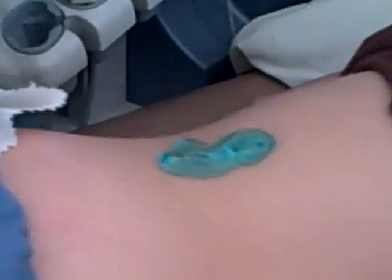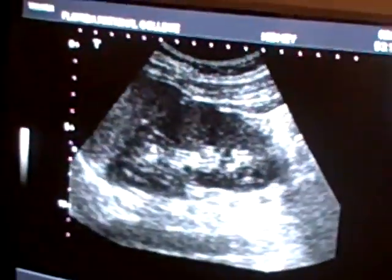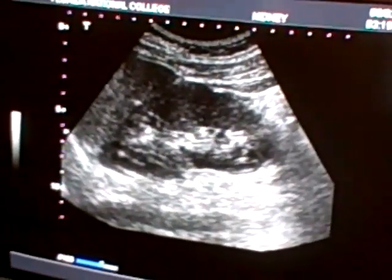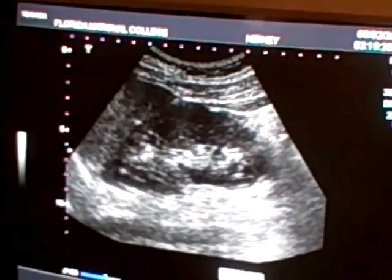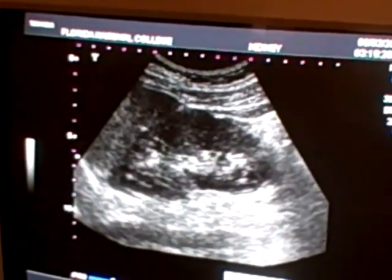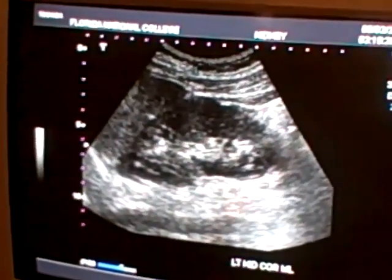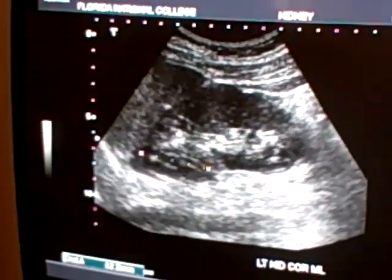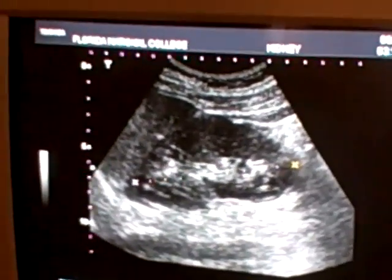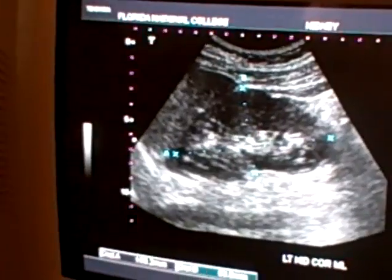Left kidney is always coronal. Take a deep breath and hold it. Left kidney coronal midline. You print and you measure exactly like the other one — one caliper at the superior pole, inferior pole, and in the middle. And you print.